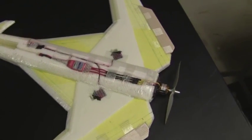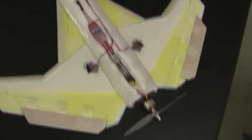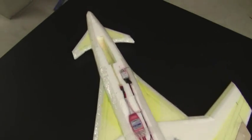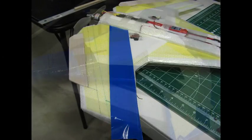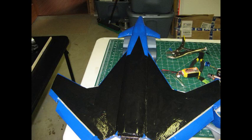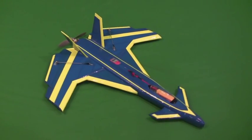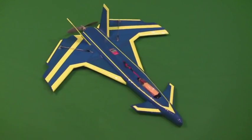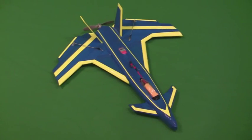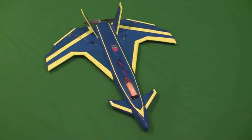I've got all the electronics finally installed into the airplane. Now all I have to do is do the final taping of the plane and add the tail fins. The plane is all taped up and pretty much finished up, so now it's off to the park to do the maiden flights. Wish me luck, hope it goes good.